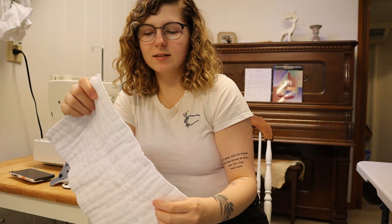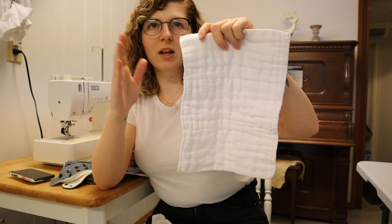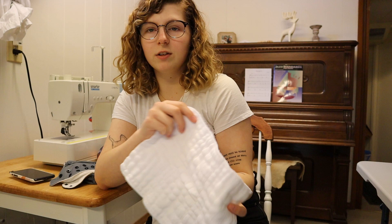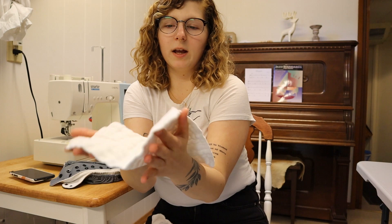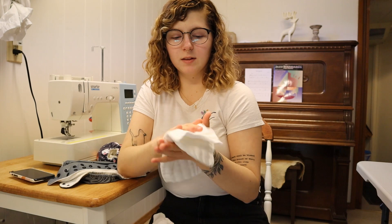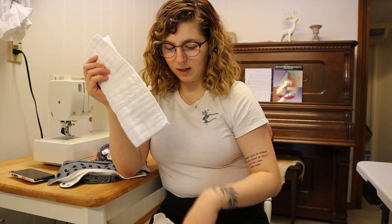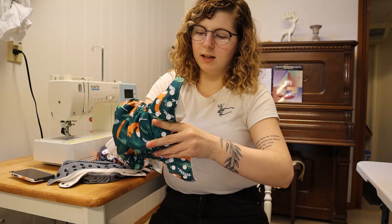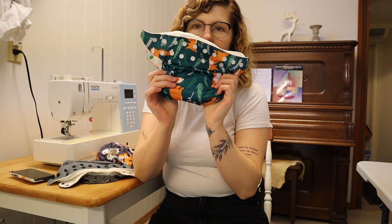I found that for newborn size, the full size of the prefold — which is double this, I cut them in half — was way too long and there was no way to fold it to fit Charlotte. So I cut them in half and then fold them the other way. Fold it in half like this and it makes the perfect insert for a pocket diaper. They're cotton, really absorbent, and I have a lot of them, so I don't need to buy extra inserts. You just fold it in half, shove it up in there, grab it at the end, pull your hand out, and it's stuffed and perfect. It lays flat, it's nice, and it works.